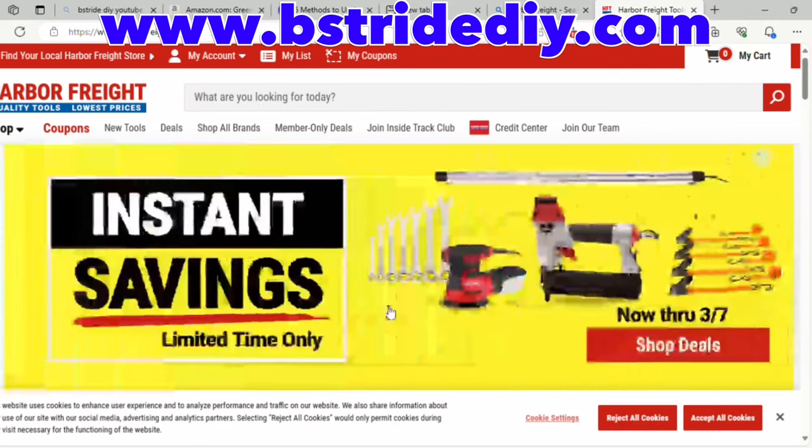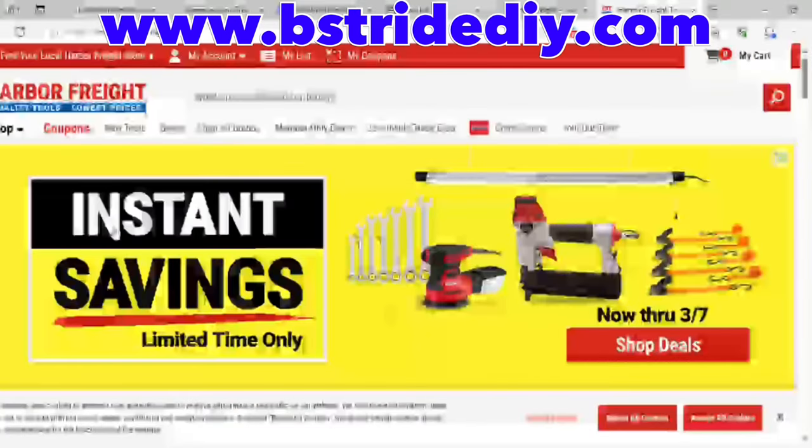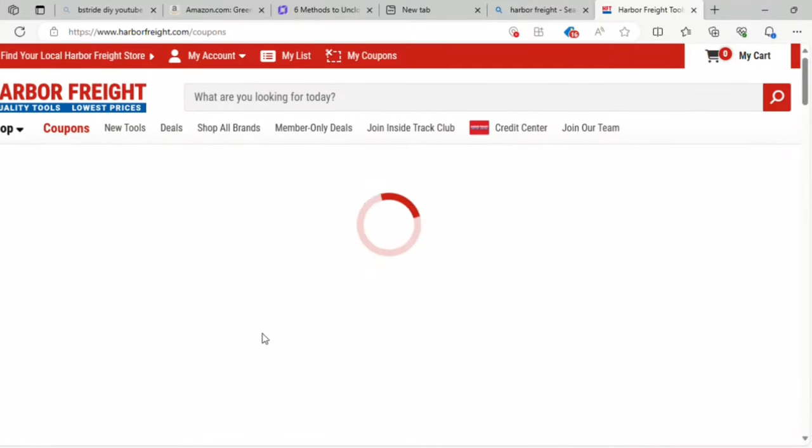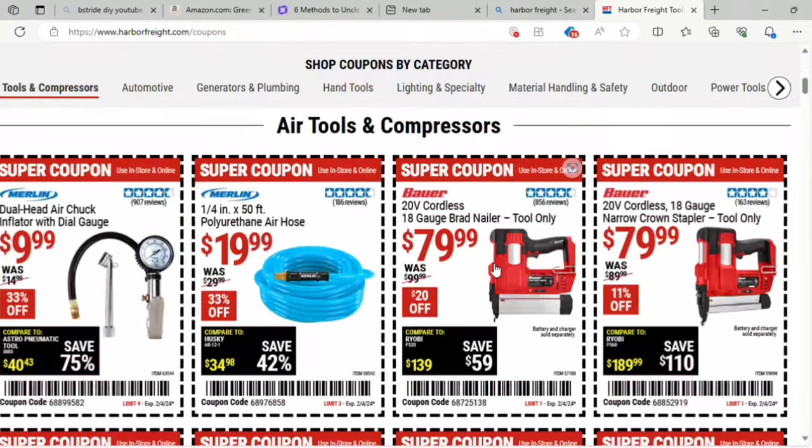Hey guys, it's Brian with Beastride DIY. Got Harbor Freight here with some of their coupons good through February 4th. You've also got Instant Savings and those are through March. If you go online, I really like their website — you can see all their tools.